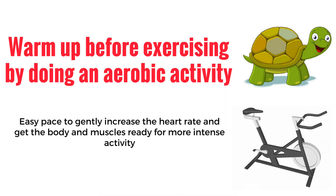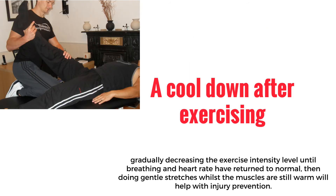Correct warm-up and cool-down procedures. Make sure that you warm up before exercising by doing an aerobic activity at an easy pace to gently increase the heart rate and get the body and muscles ready for more intense activity. A cool-down after exercising by gradually decreasing the exercise intensity level until breathing and heart rate have returned to normal, then doing gentle stretches whilst the muscles are still warm, will help with injury prevention.